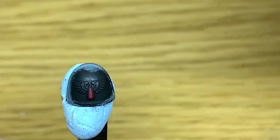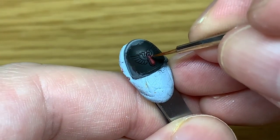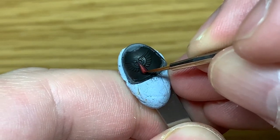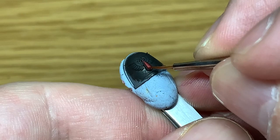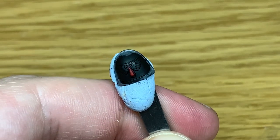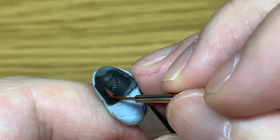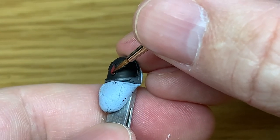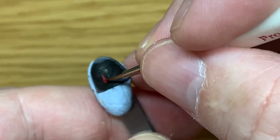Now I'm just going to use Citadel Mephiston Red again. Rather than applying it to the whole blood drop, you're going to do it to the top going around the bottom in a kind of opposite J shape — like a backwards J — and you want to leave just a little triangle, thinner at the top and wider at the bottom, on the top right with that shaded Drucci Violet colour, because that'll be the darkened part of the gem. If you prefer, you can paint the whole thing with Mephiston Red and add the darker patch later using Drucci Violet, or do a couple of layers of Drucci Violet to build that darkening up into the top right corner where you'll put the reflective dots.